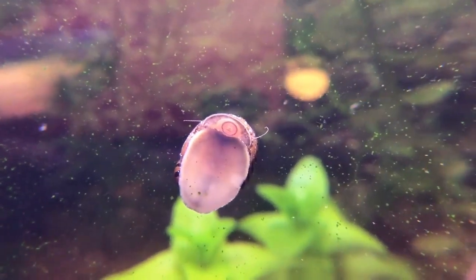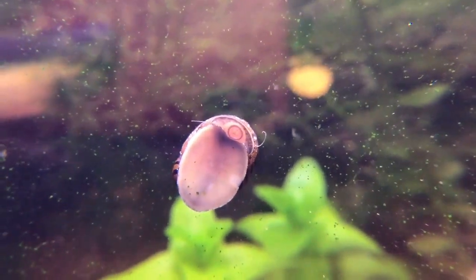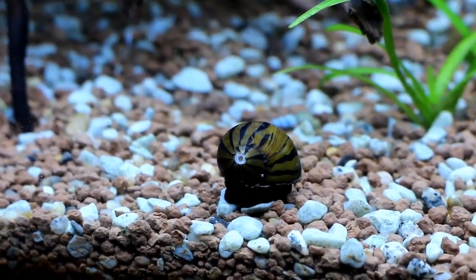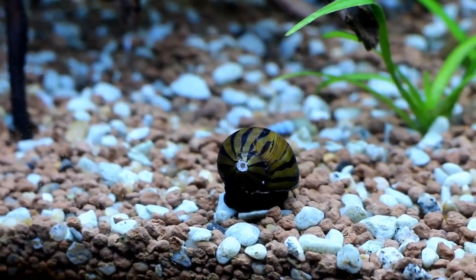If you look at the snails, they are going to live around 2 years. If you look at suitable tank mates, you can use snails in a new spot, but the snails are going to be disturbed.